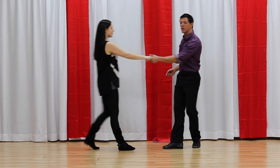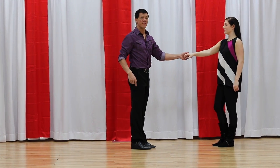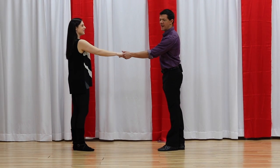We'd have the left side pass — 1, 2, 3 and 4, 5 and 6. This is also called the left side pass, and most of us agree on that one.